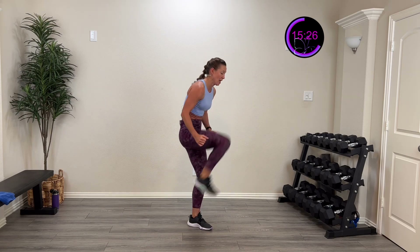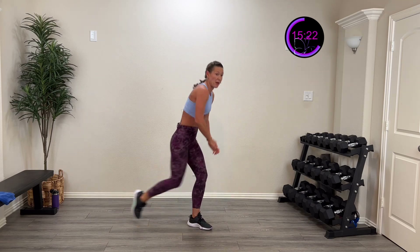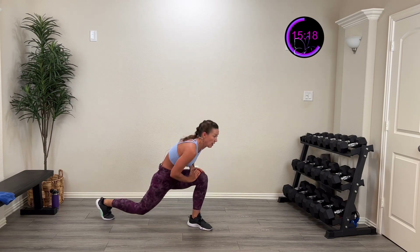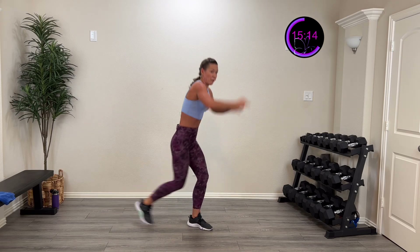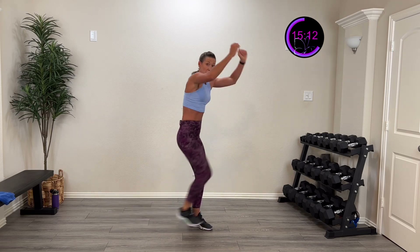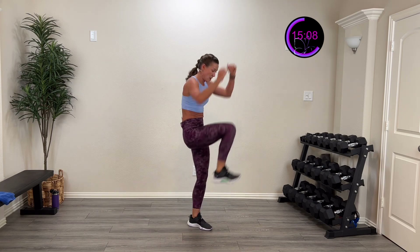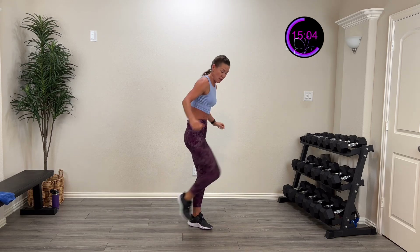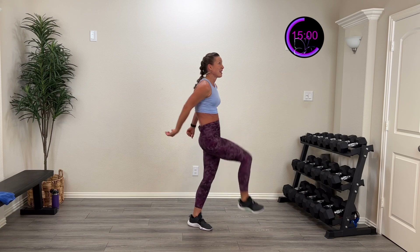You guessed what we're gonna do next — you gotta even this out. You've got the other side after this. Step it back, drive it up. Ten more seconds. Four, three, two, one — and rest. That was actually challenging my balance system. I'm gonna step back on the other side — same thing, really pull down, squeeze those shoulder blades. Here we go — three, two, one. Step back, drive it up, and back.